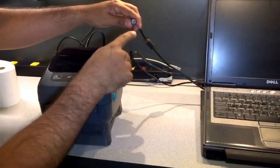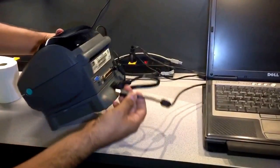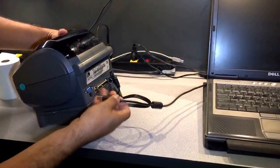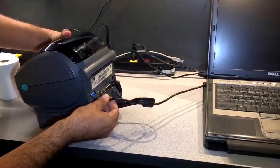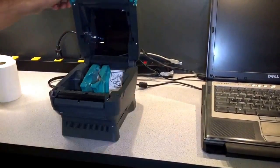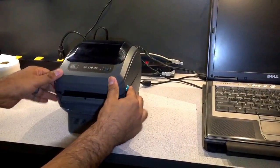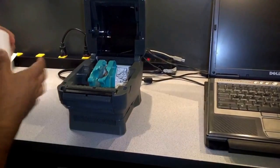Then you're going to connect your USB cable to your computer, and you're going to leave the end that looks like this connected on the back of the printer like so.